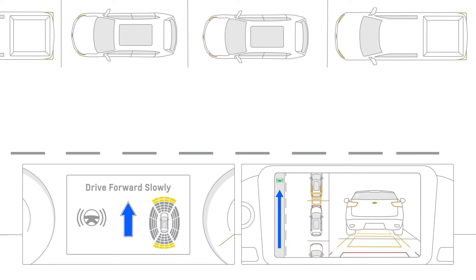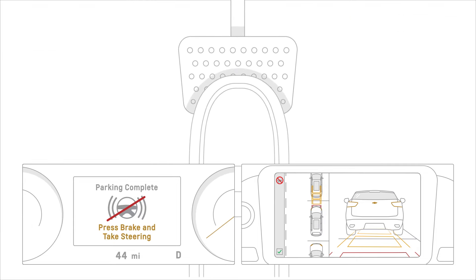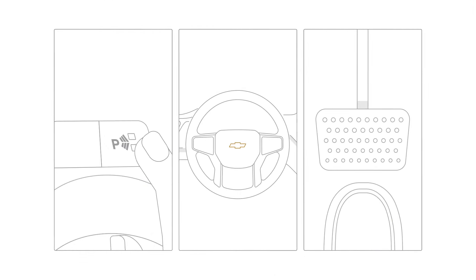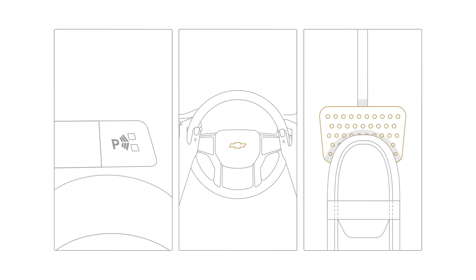Once done, Automatic Parking Assist will beep and a Parking Complete message will be displayed. Make sure you apply the brakes and place the vehicle in park. Want to cancel the maneuver? You can either press the Automatic Parking Assist button, take control of the steering, or press the brake pedal for an extended period.